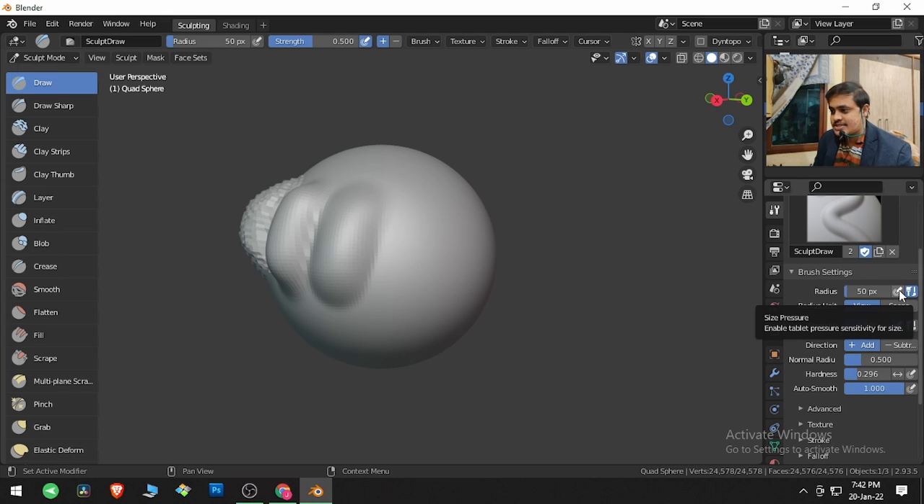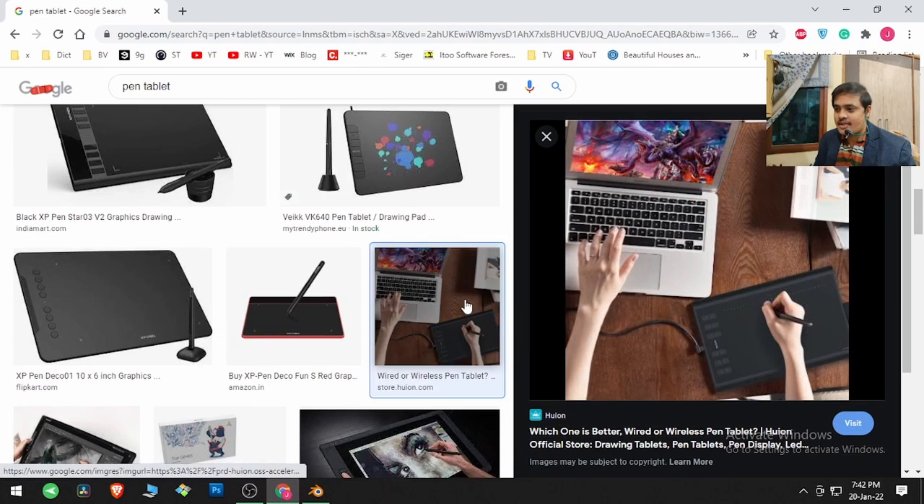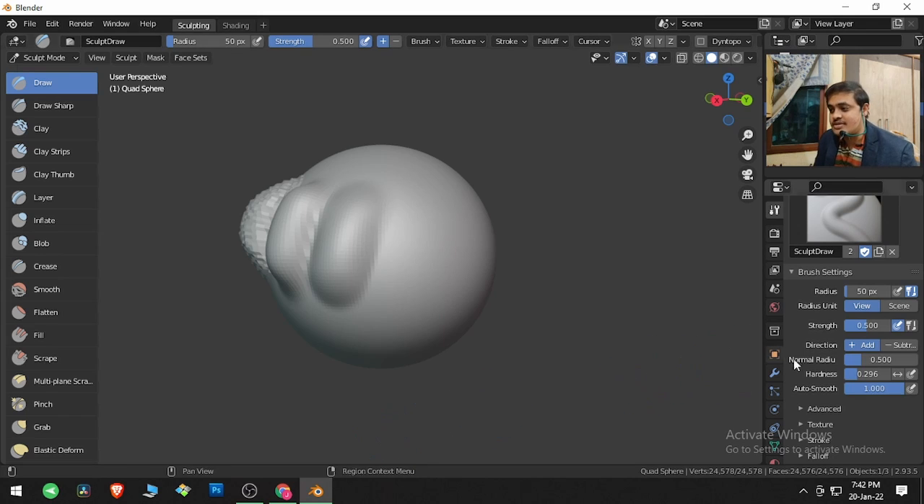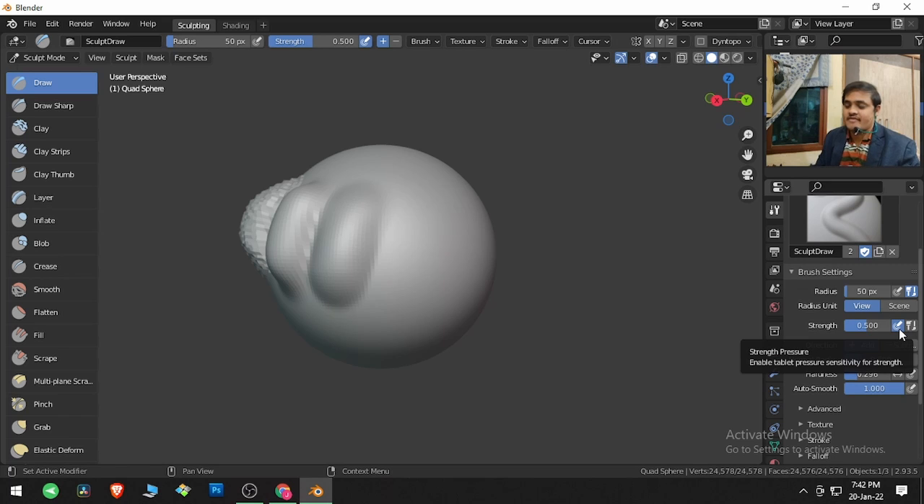This button is for a pen tablet. For those who don't know, a pen tablet is a device with which you can draw on screen using a stylus. The great thing about this device is that if you press harder, the pen pressure can change parameters. If Strength is ticked on, the strength will change when you press harder. If you tick Radius, it will change the radius of the brush when you push hard on the pen tablet.